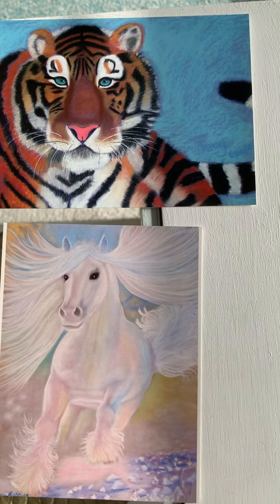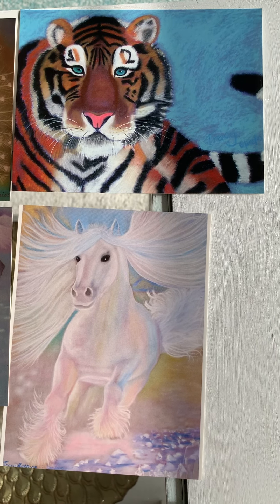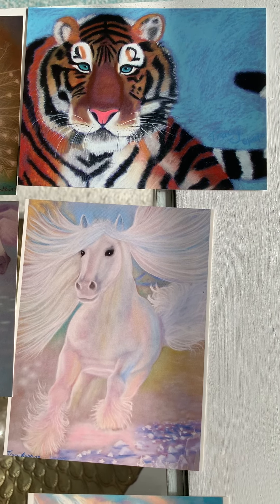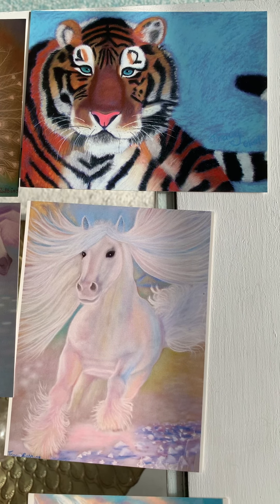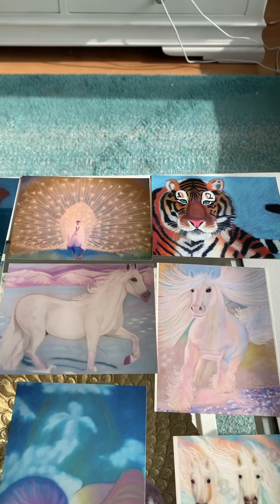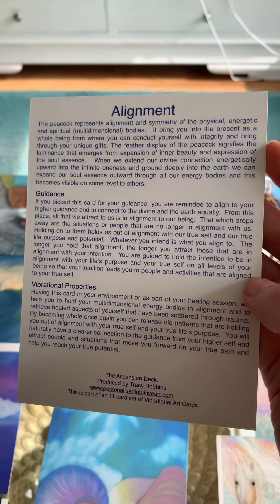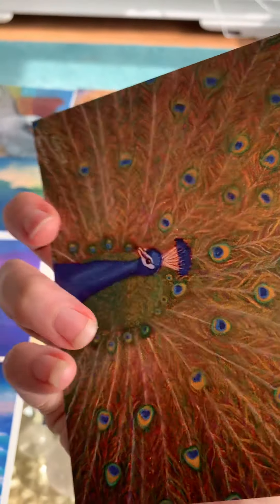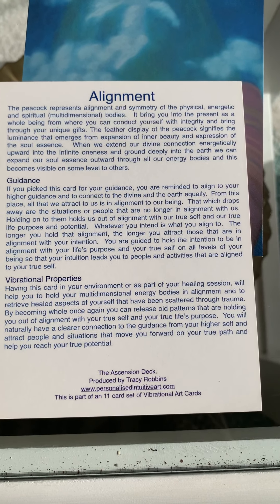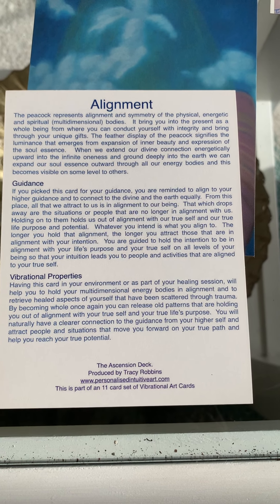This one is about Present — being in the present moment, being fully embodied in spirit. I think you can really feel the energy from that; it's just so present, so focused, so clear and so expanded. I'm going to show you the flip side of the cards — the guidance on how to use them. So this is the Peacock. This is the one that wants me to talk about it. The peacock represents alignment and symmetry of the physical, energetic and spiritual multi-dimensional bodies.